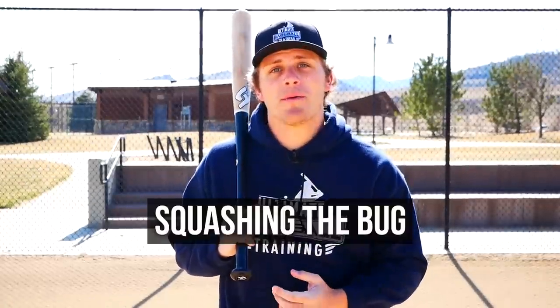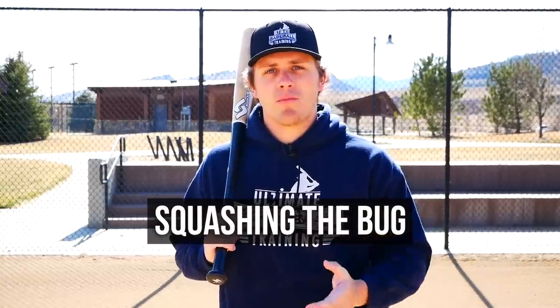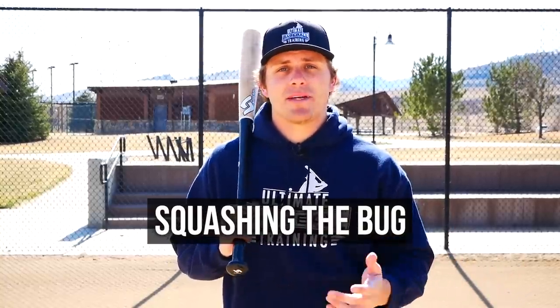Hey guys, Coach Justin here from Ultimate Baseball Training. In today's video we're going to be talking about squashing the bug. Now squashing the bug is a verbal cue that a lot of hitters have been taught throughout their playing career, but the thing about it is it's not what elite hitters and professional hitters actually do. I truly believe that squashing the bug causes much more harm than good.